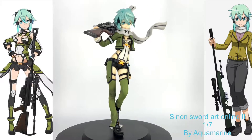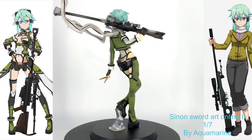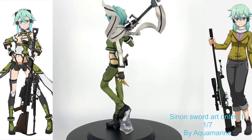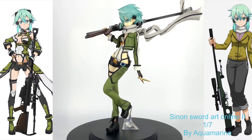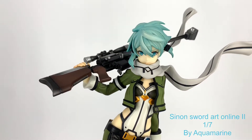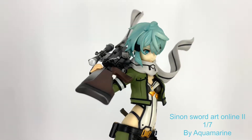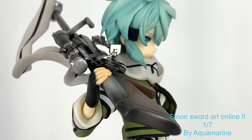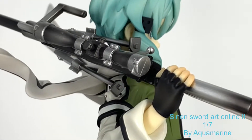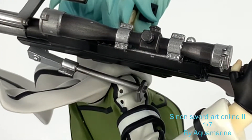Here we have Sinon from the GGO version of SAO, made by Aquamarine who unfortunately no longer exists. So if you see this figure, definitely pick her up because no more are going to be made. I mean, look at her face — her hair sculpt is wonderful, her paint job is good. The details on this figure are just wonderful; look at her gun. You can see the screws and all the bolts and they're all shiny. There are matte finishes too — they've done such a great quality job with the paintwork.